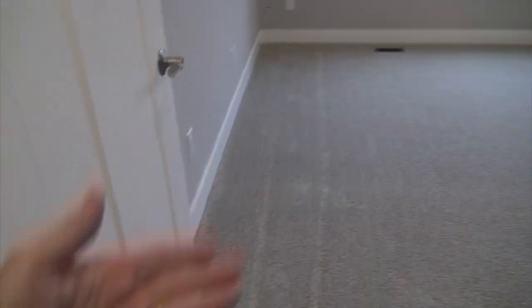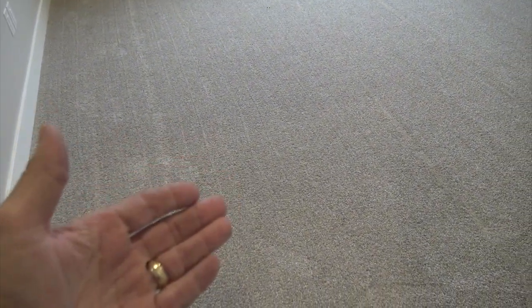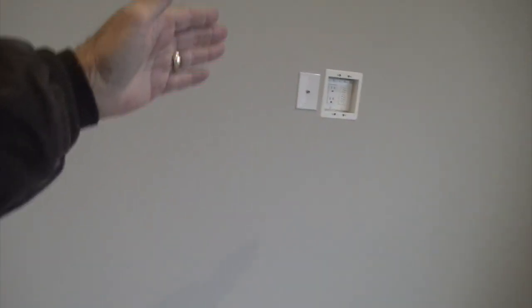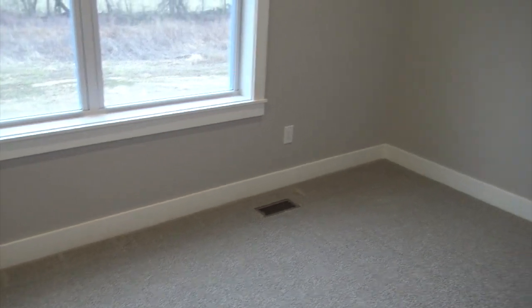Turning left into the master bedroom — this is Shaw 42-ounce carpet, same carpet as in my home, real high quality heavy-duty stuff with eight-pound pad underneath. The master bedroom is about 16 by 17 — a really good size. It has a vaulted ceiling with a ceiling fan and four LED lights, two double single-hung Anderson windows. The left side is pre-wired for a wall-mounted TV with a cable and chase down to the bottom. Two supply vents on the HVAC — very temperature controlled in here.